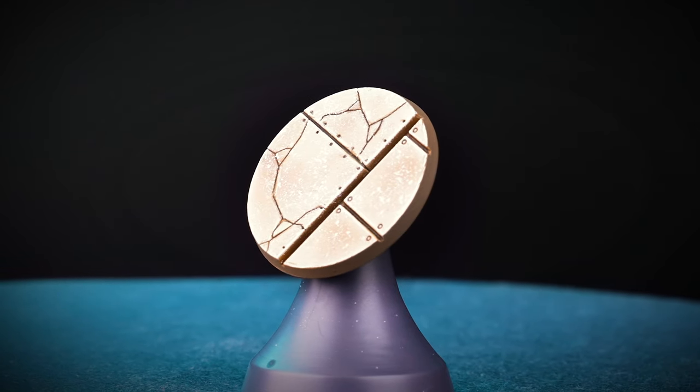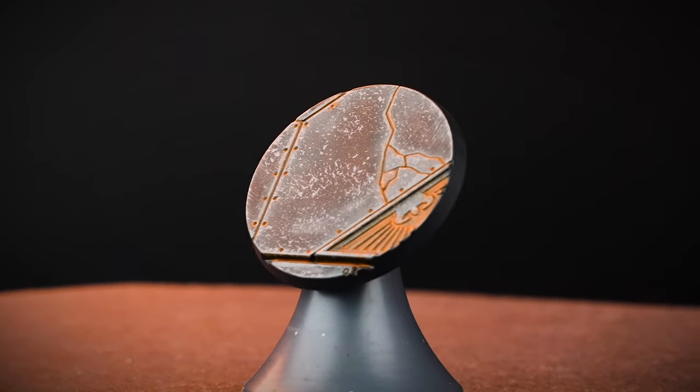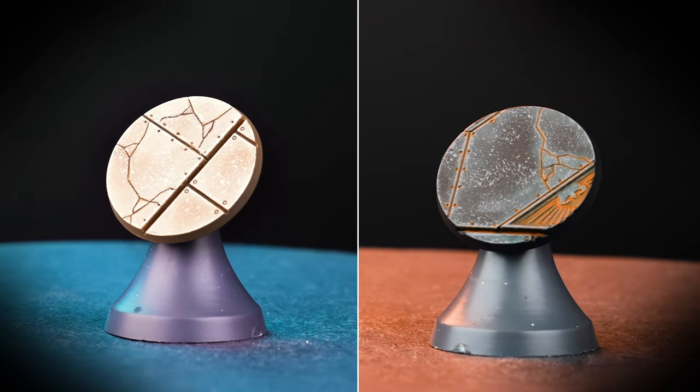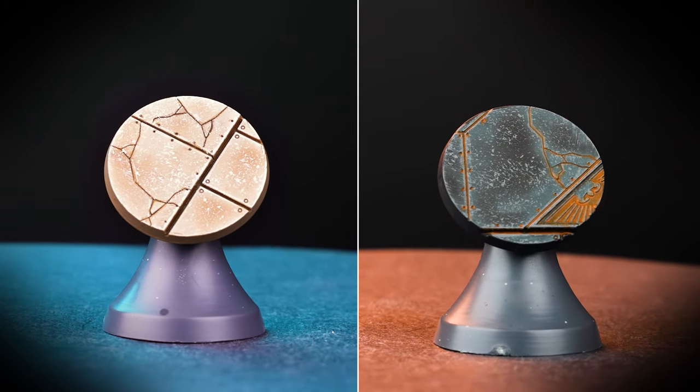Legions Imperialis is held on many battlefields and sectors, which is host to many types of terrain. In this video, we'll be showing you two base colour schemes to complement your armies. As you'll have many bases to paint, we've kept these bases simple, but they have some real character.